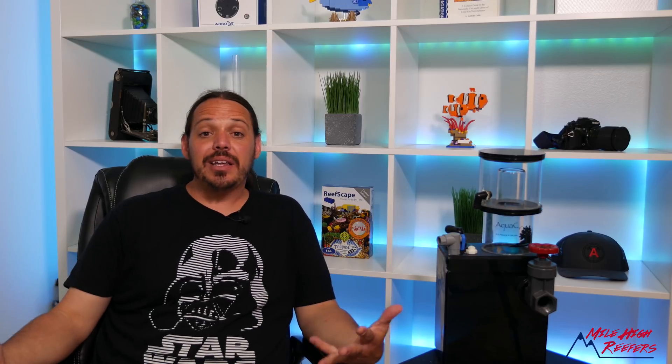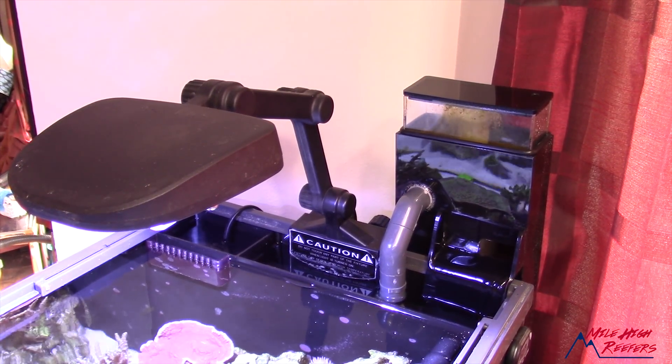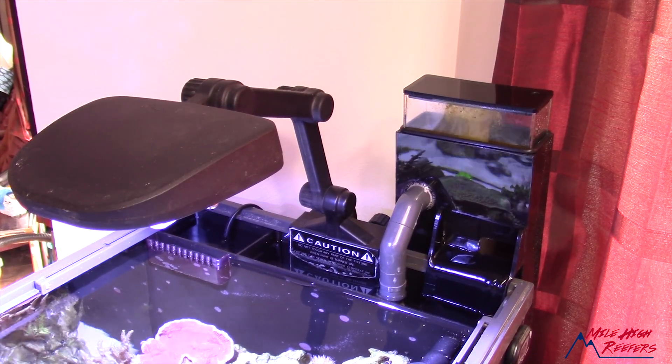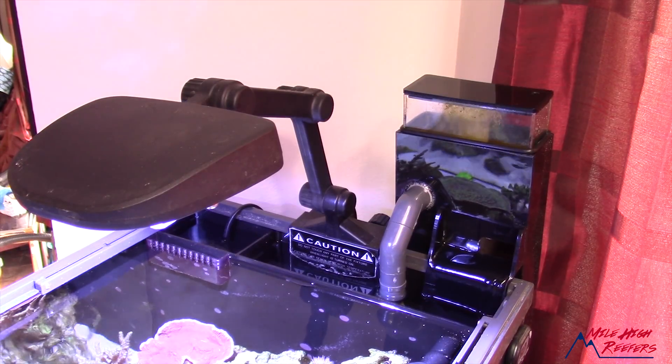Enough people were disappointed in how they worked that they switched or upgraded to a hang-on-back needle wheel style. But maybe the biggest problem with the Aqua C Remora hang-on-back was that it was pretty darn loud. If I have any complaints about that skimmer today, it's that I can hear it — it's in my kitchen and it's definitely the loudest part of the tank.